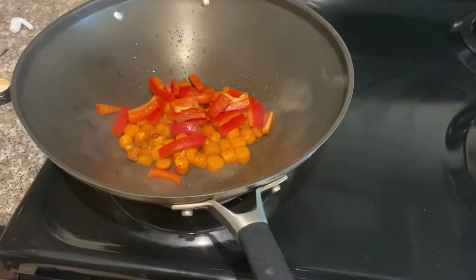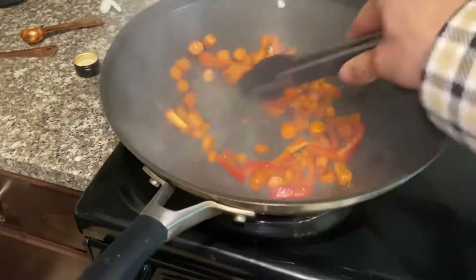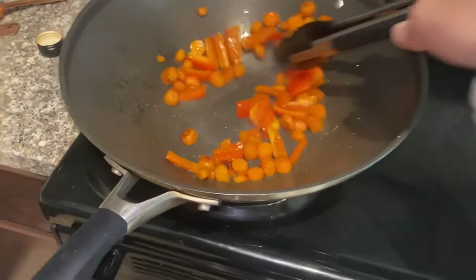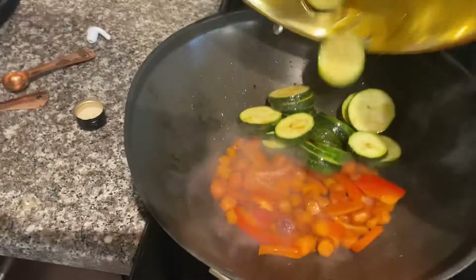Make sure to continuously turn your vegetables in order to prevent burning. I like mine a little bit darker, a little burnt.